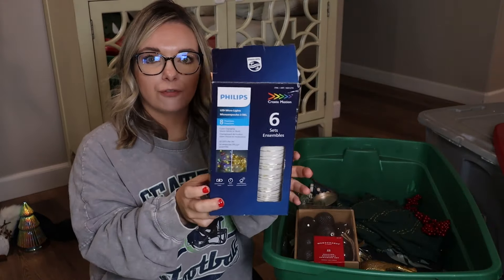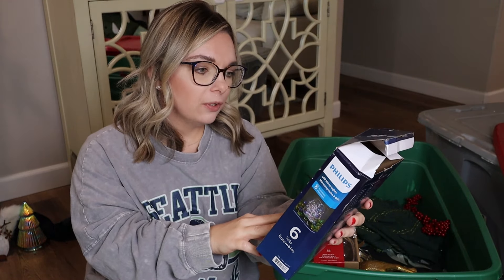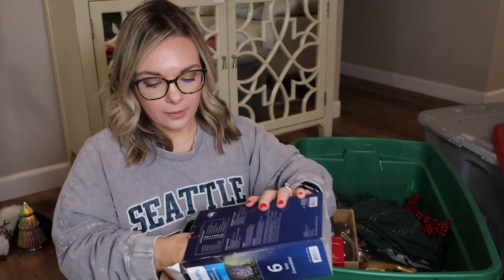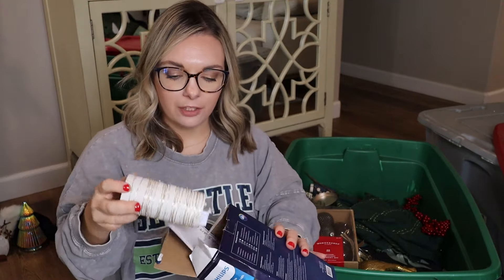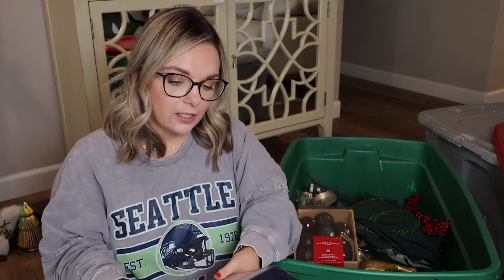This is the box for the fairy lights. If you guys are looking for this from Costco, this is the Philips LED Micro Lights — it has eight functions, color-changing, warm white or multi, and it comes with six sets on a tube. Definitely pick yourself up one. I'm giving my mom one. They're awesome because you can literally put them anywhere and use them for all the seasons — I used the white mini lights for fall as well.